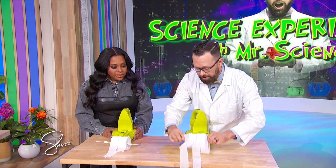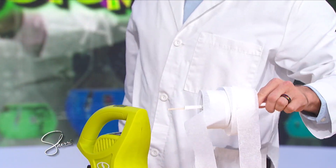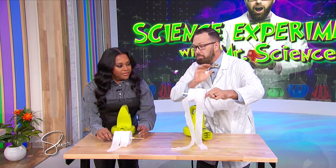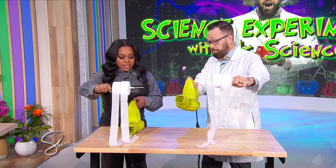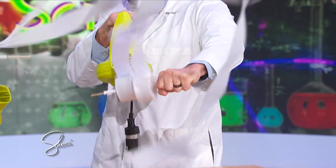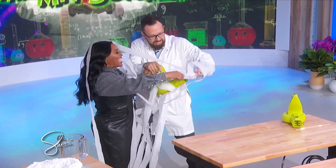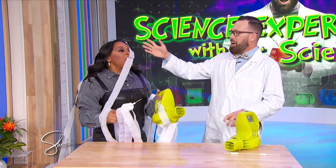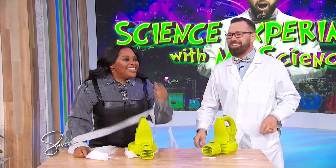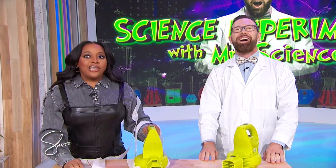I've got my hair dryer right here — I blow dry my hair with this. We're gonna take these streamers and make them go all over the place. You're gonna hold it with one hand, hold it tight, and then turn on your leaf blower like this. Oh man, this is so cool! Oh my gosh! I thought my wig was gonna blow off. That's a whole nother show right there.